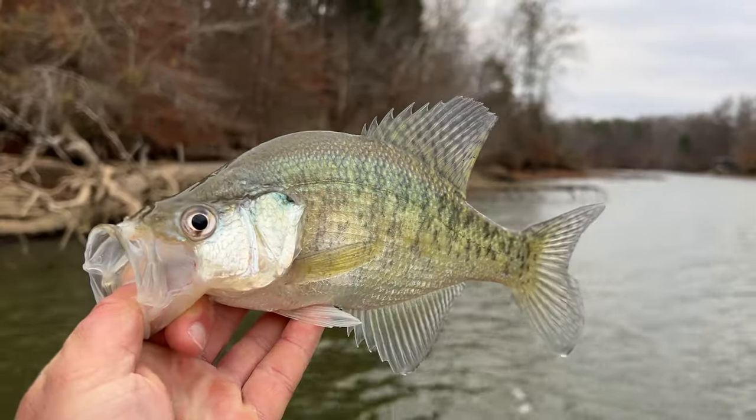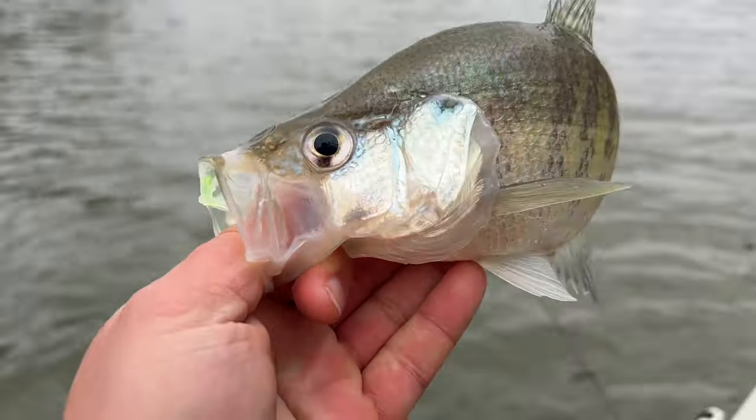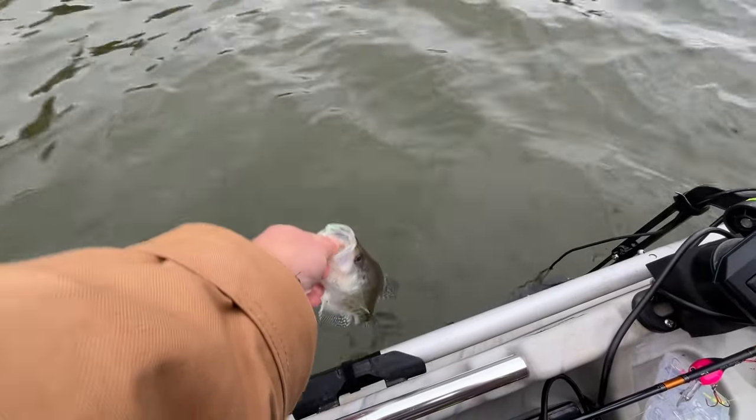You know, it doesn't really matter what you like to call them — Crappie, Specs, Soc-A-Lay, Paper Mouth, Moonfish. There's one thing that remains the same: the Pomoxis, or Crappie as we call them here in East Tennessee, is just flat out fun to catch.